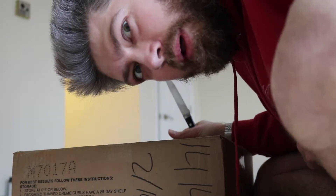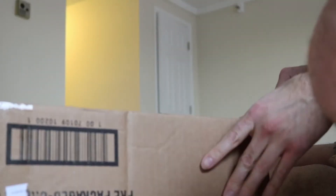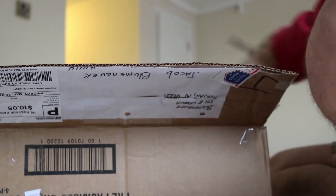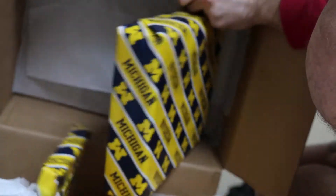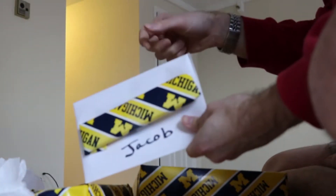Alright, time to open the package from Mother. A lot of tape on here. Oh my gosh. Alright, we'll start with the card.